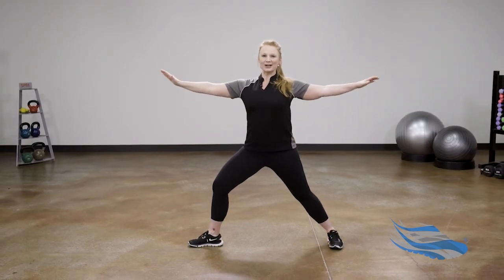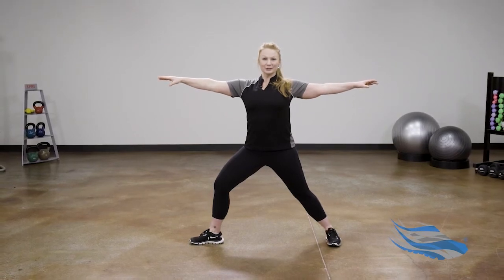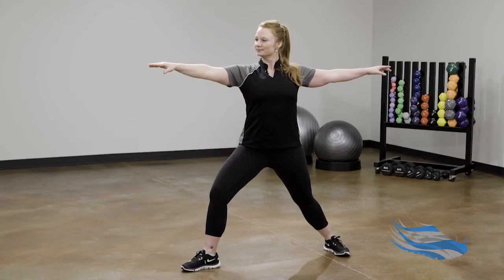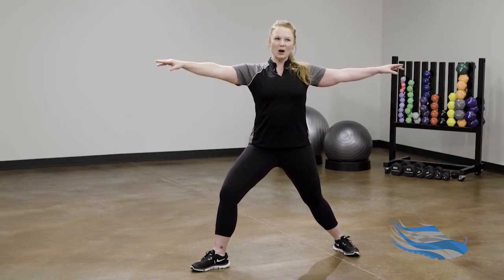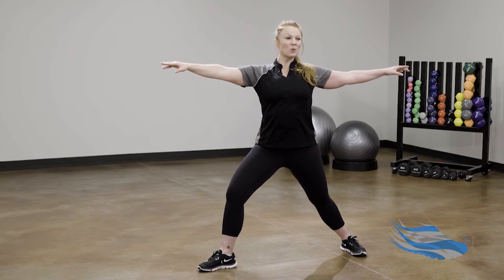For a little more challenge, feel free to extend the arms, palms turned down to the earth. For more balance challenge, look over your left fingertips. Let's take three deep breaths here — two more big breaths, always breathing evenly and continuously. One more big breath.